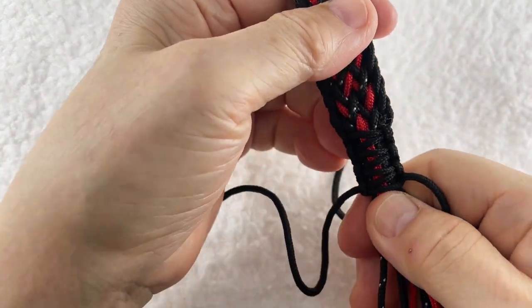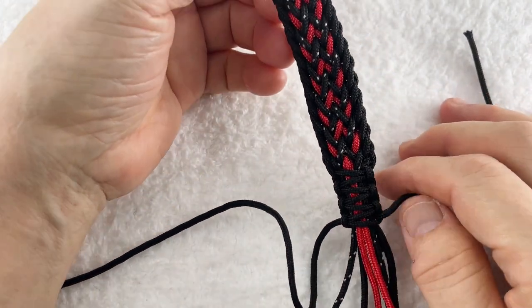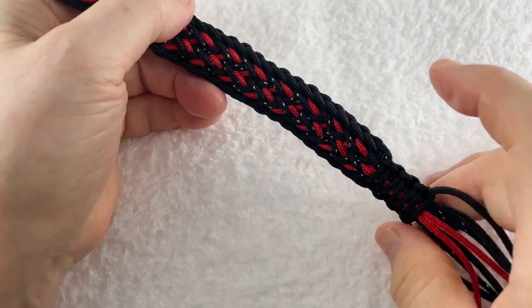まだ少し編めますけどもこのぐらいでいいかな、もう1回ぐらいいきますかね。という風に、もうお好みで。この場合は割と長くても短くてもどちらでも別にバランス悪くなることはなさそうなので、はい、このぐらいにしましょうかね。だいたい2cm～2.5cmぐらいになりますか。あとは、ここをいつも通り締めます。こんな感じですね。はい、ではこちらの最後の仕上げに入ります。